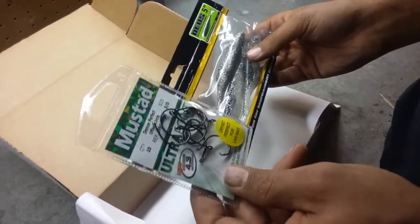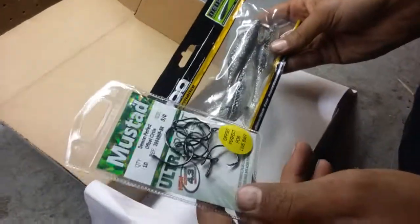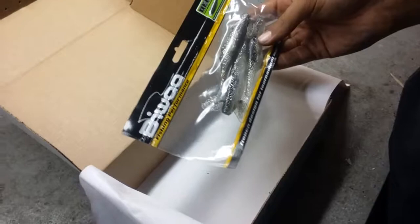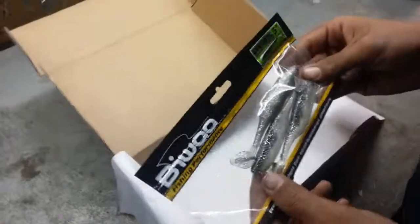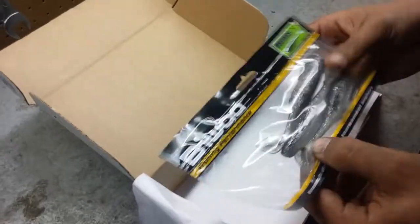We got a Mustad Demon Perfect offset circle hook. They always hook you up with some good hooks. It's 3-0 and it's always the perfect size, because 3-0 you can catch everything from snapper to snow. Snow season is closed in Florida unfortunately — it'll be open again February 1st, so we missed out on that one for sure.